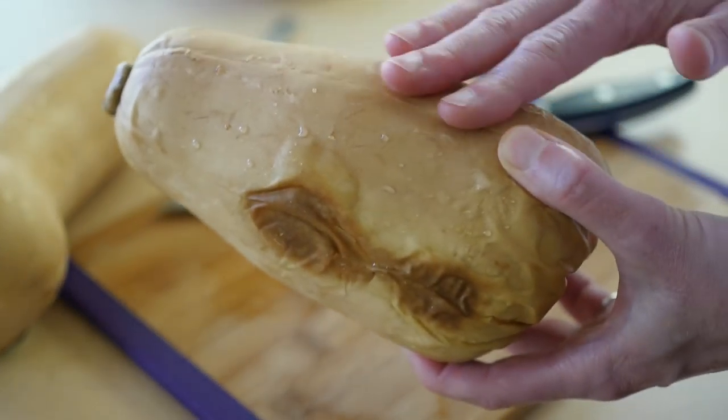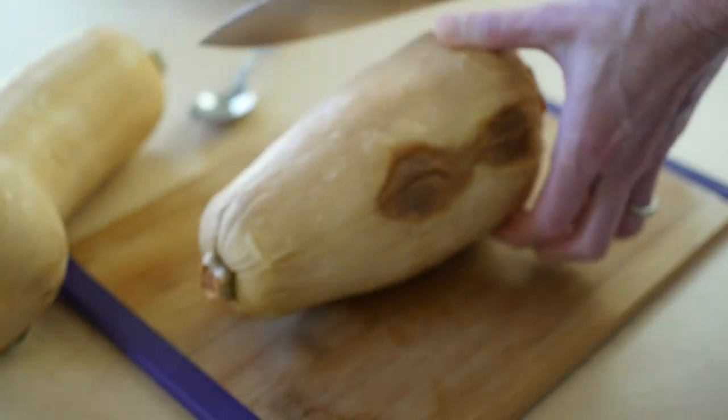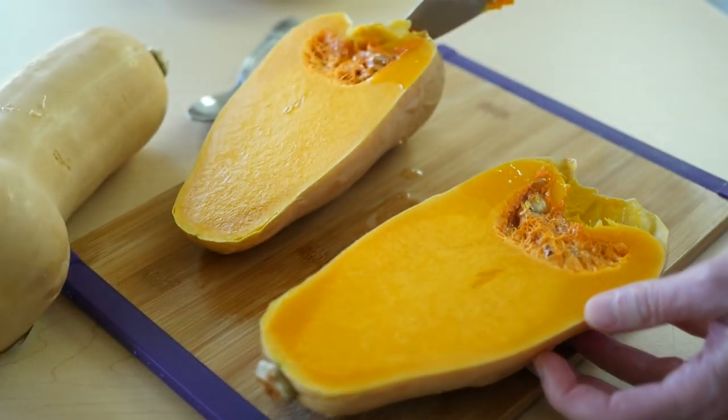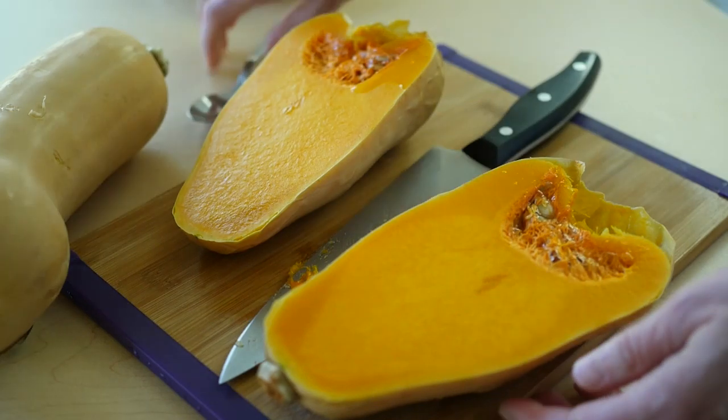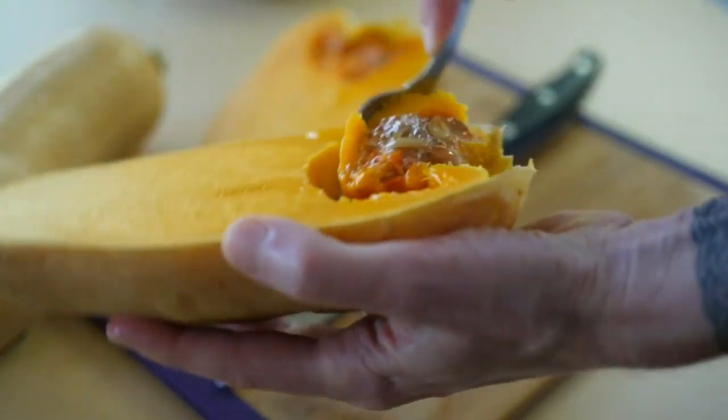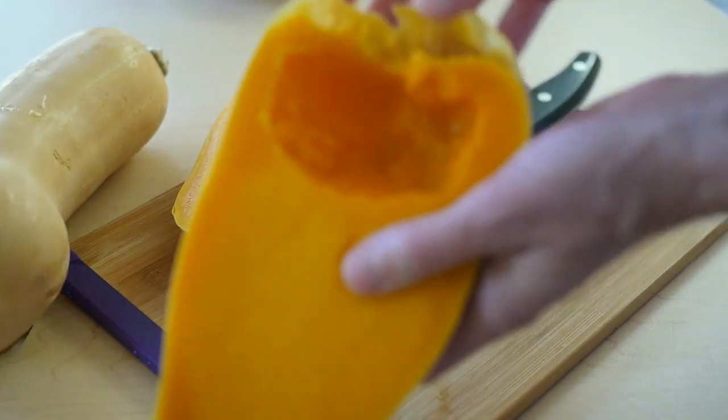Now it comes out — this one's had a chance to cool — and then it just falls apart. It's much easier to work with. The seeds scoop out without any effort, and best of all, the skin just peels off.